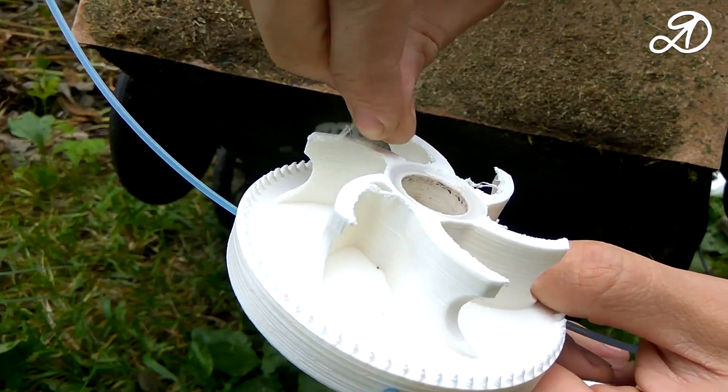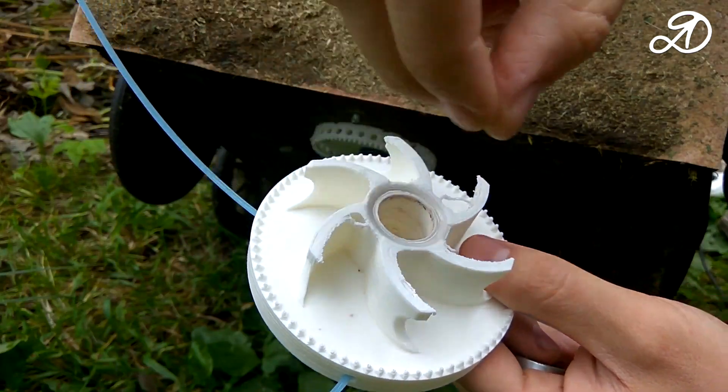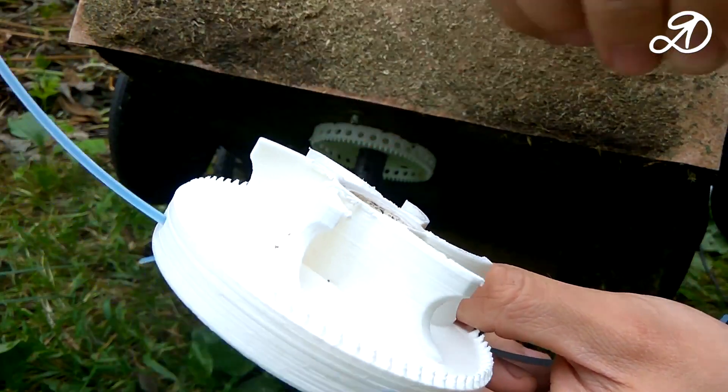Due to the fact that I put the adapter too hard on the shaft, the blades are slightly worn off, but this will not affect the performance.